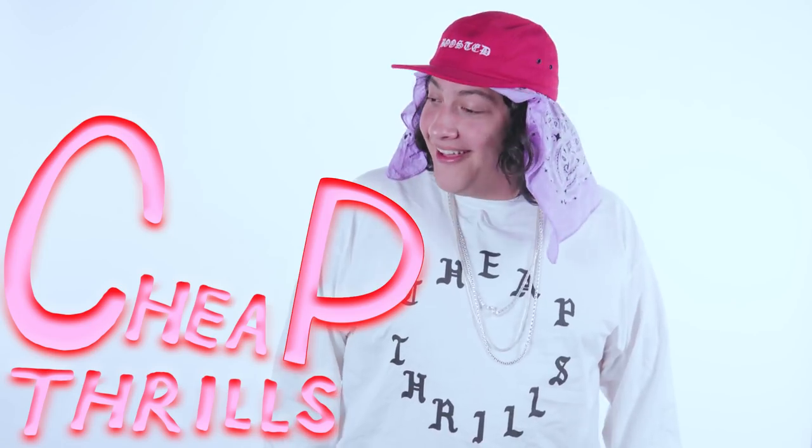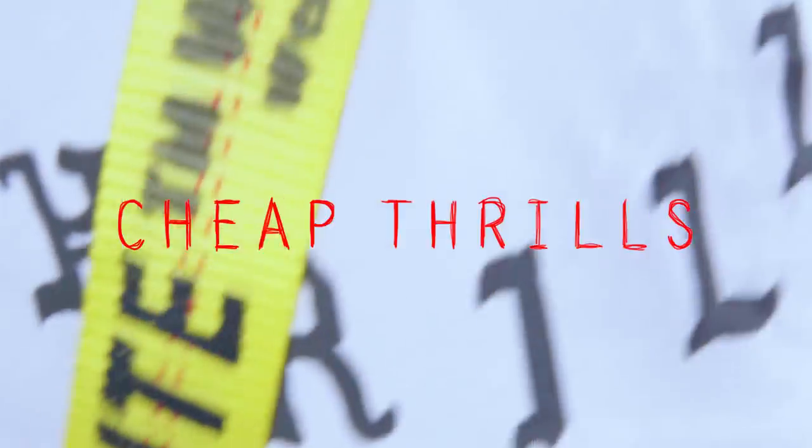Sup family, I'm Nate, a.k.a. Tabasco Sweet, and you're watching Disney Channel. JK, my guy, it's Tuesday and you're watching Mother F***ing Cheap Thrills. You already know what it is — Cheap Thrills.